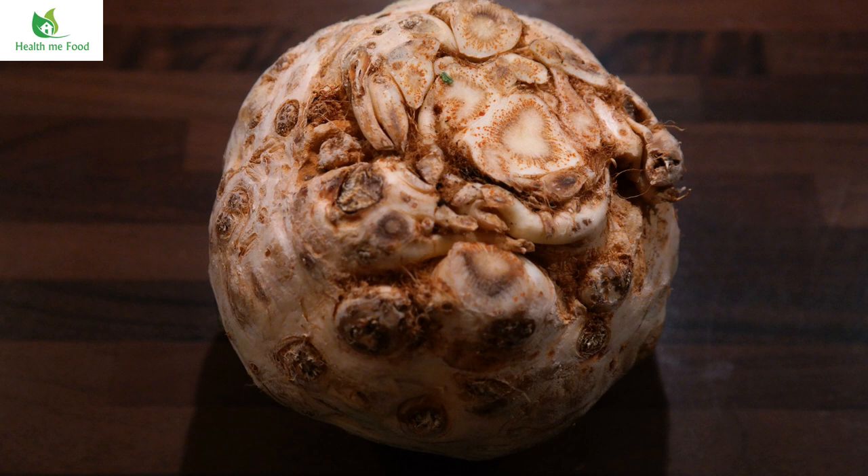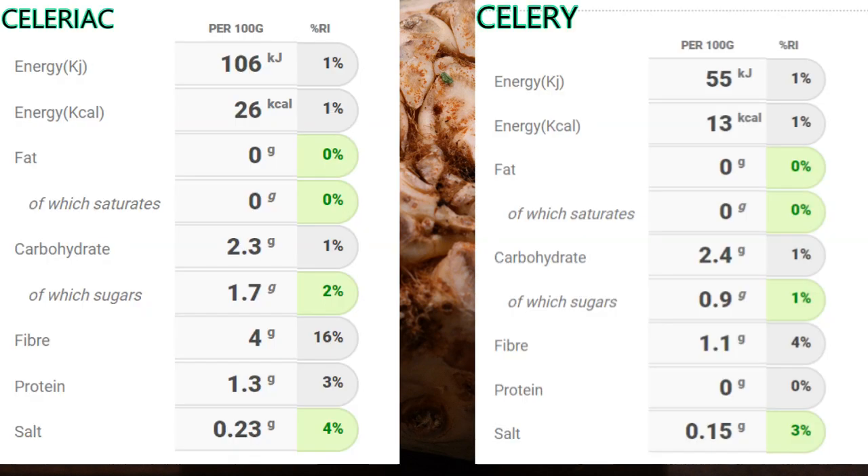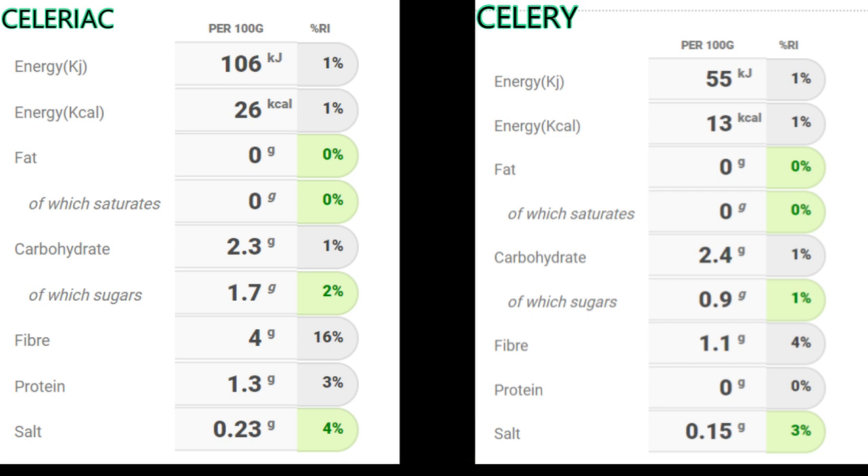Now let's analyze the nutritional qualities in detail and then see how we can eat it in a very tasty way. Starting with the label values per 100 grams: celeriac has double the calories of traditional celery, but we're still talking about very small amounts — only 26 kilocalories compared to 13 for traditional celery. The carbohydrates are pretty much the same, but the sugars in celeriac are about double the quantity in traditional celery. Celery also has almost four times the amount of fiber and a good note on proteins.